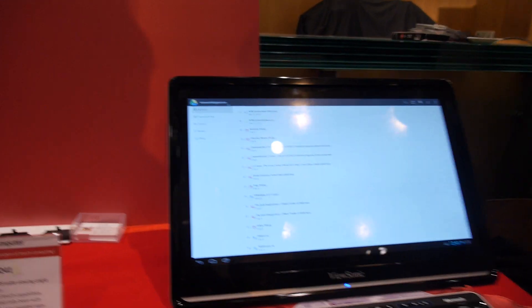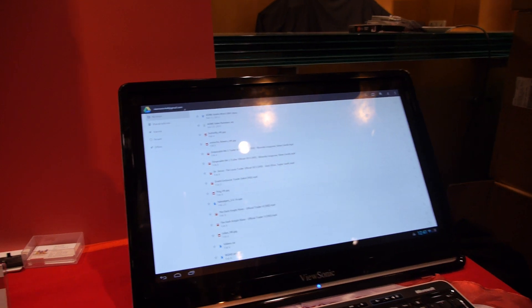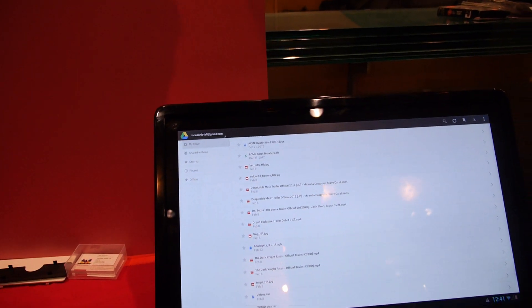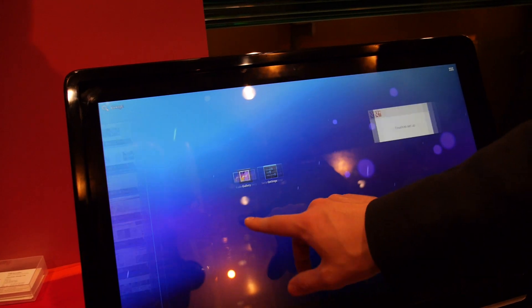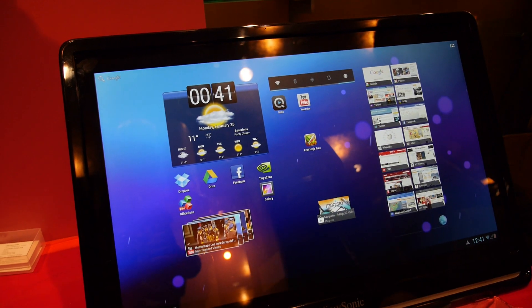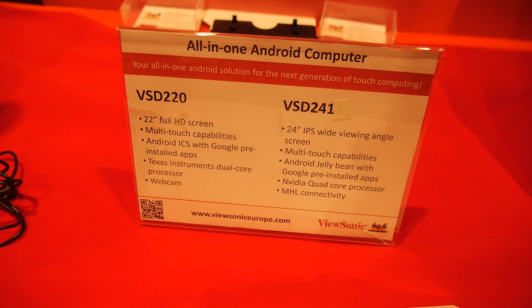So this is an Android computer? Yes, the concept is Android-only cloud computing. Is it touch? Yes, it's touch-enabled, it's multi-touch. Multi-touch — 24-inch. Yes, and here the 22-inch. The concept would be the same for both.